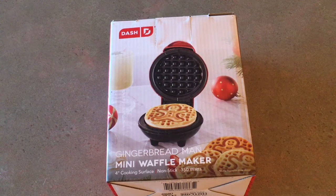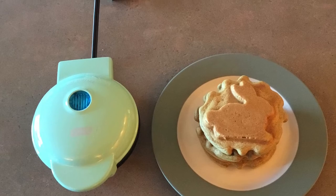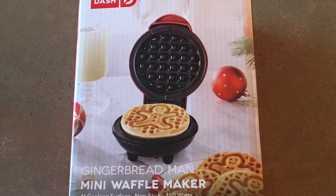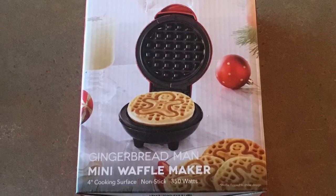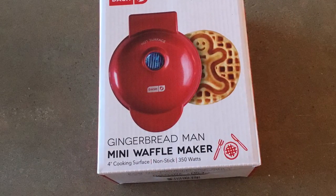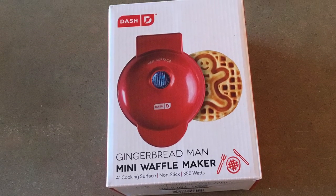One thing that is great is that they don't cost a lot of money either. They are regularly ten dollars at Bed Bath & Beyond and even less if you use a 20% off coupon — only eight dollars for a waffle iron. Now that is a good deal. Don't buy it through Amazon because their prices are higher, even double in some cases. If you decide to get one, I hope you will enjoy it as much as I've enjoyed mine.